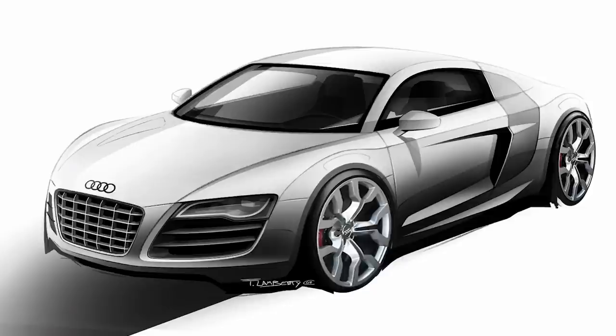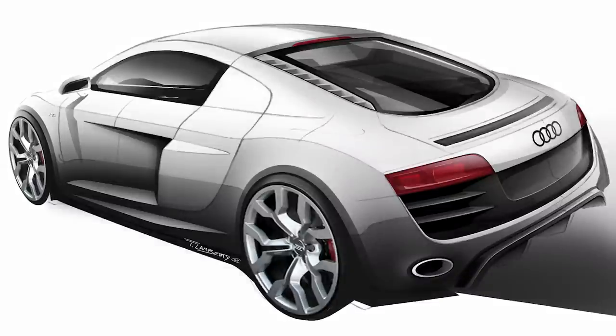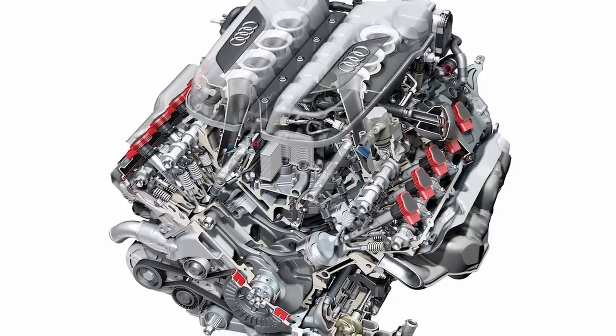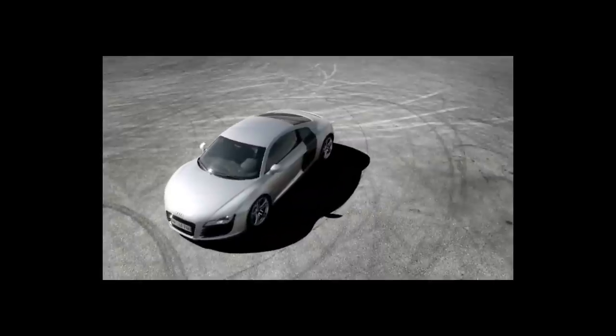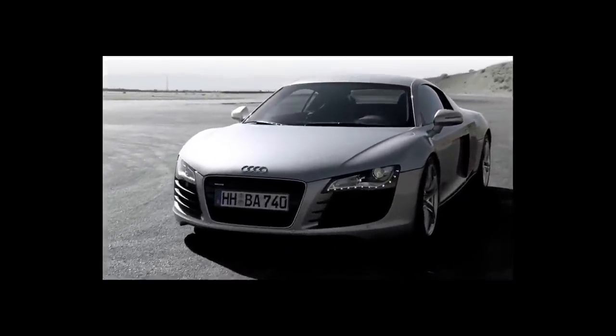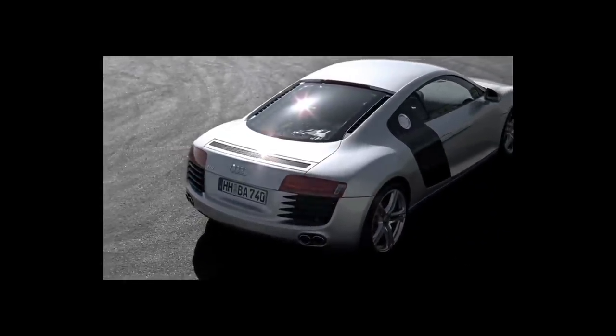Audi revealed an updated version of the R8 in December of 2008 — the R8 V10. This model was powered by a 5.2-liter FSI engine that produced over 100 horsepower more than the V8: 532 horsepower and 391 pound-feet of torque. This allowed the car to accelerate from 0 to 60 miles per hour in just 3.9 seconds, and reach a top speed of 197 miles per hour — 316 kilometers per hour.